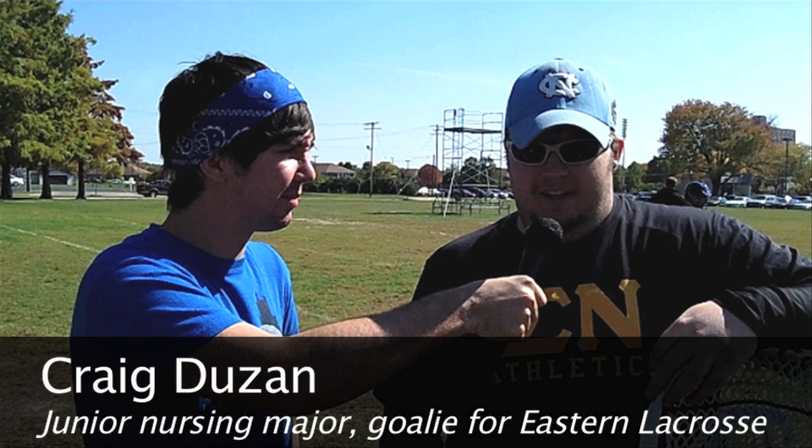What are the things I should know about playing goalie? You're going to get hit with the ball. It's going to hurt, but you can't be afraid to get hit with the ball. Got to be fearless.